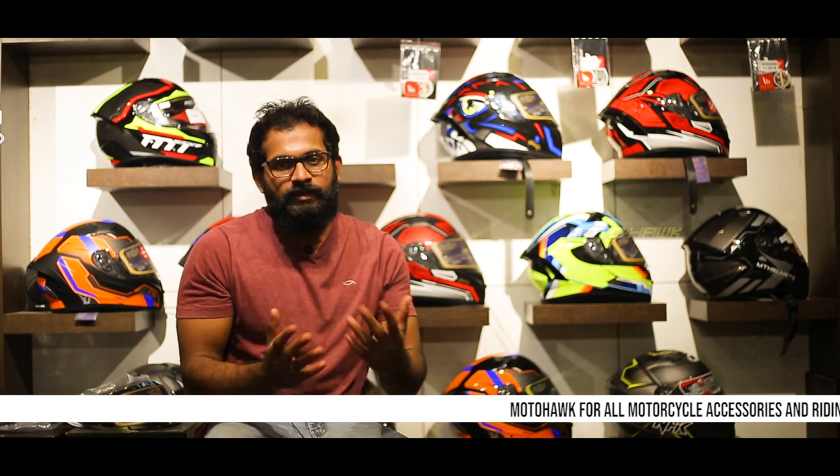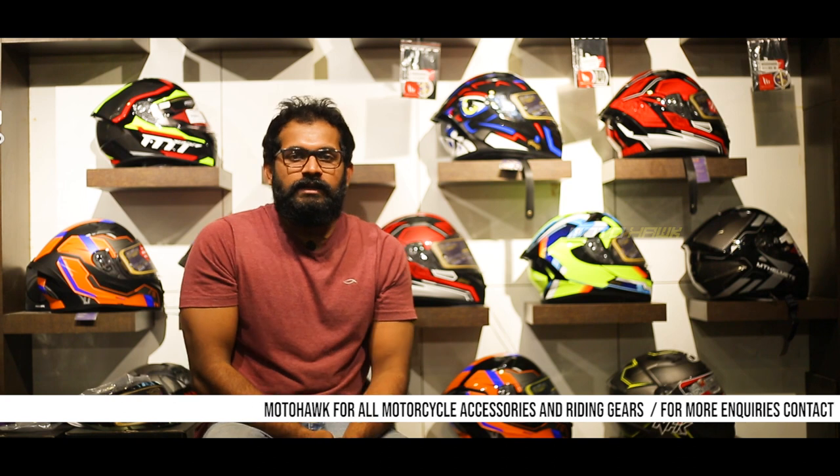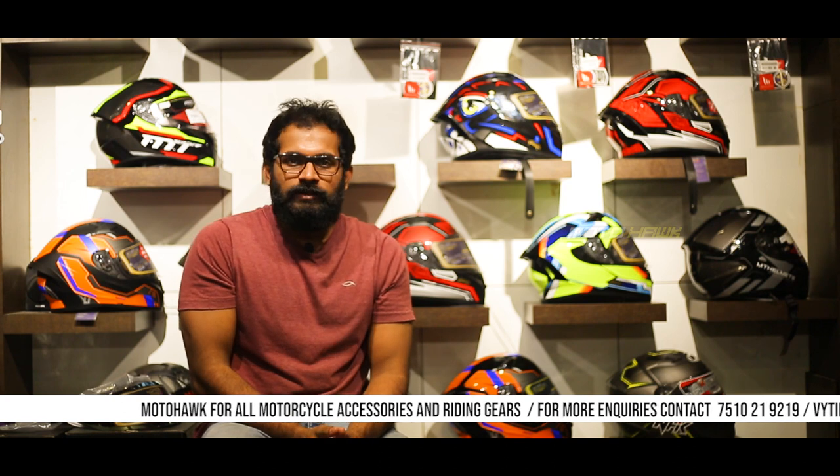Hi, welcome to the YouTube channel. This is Vimal Kallath from Motohawk. We are going to study a new brand in the market, a new launch brand — RideX Helmets. That is a very important brand, Vietnam's important brand.